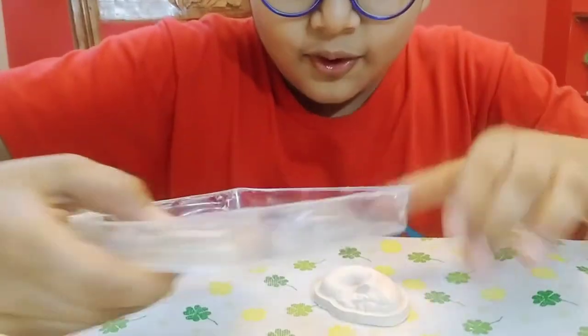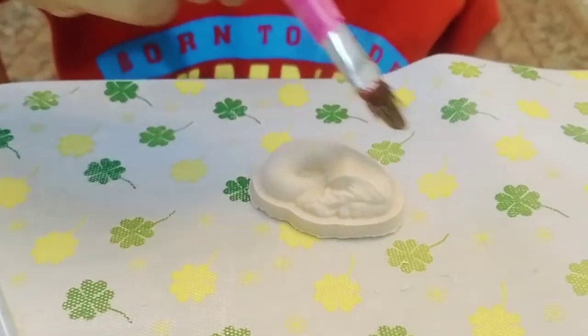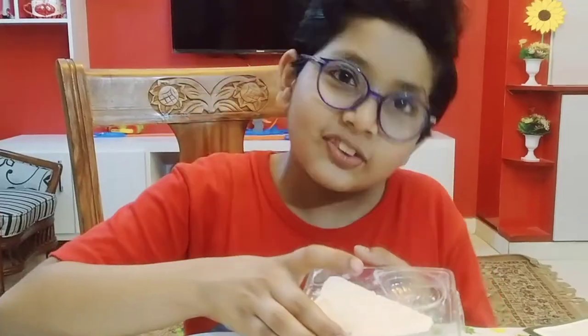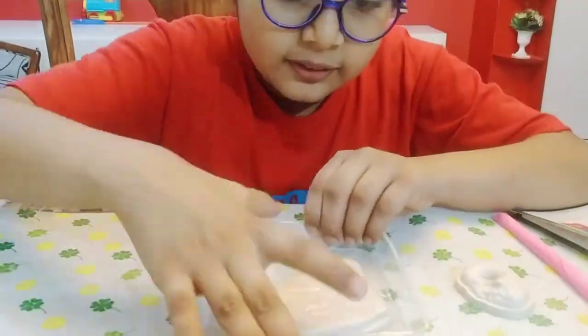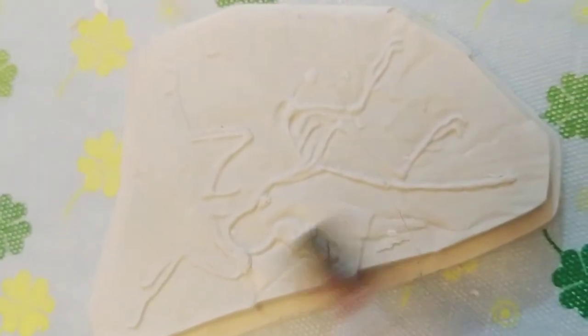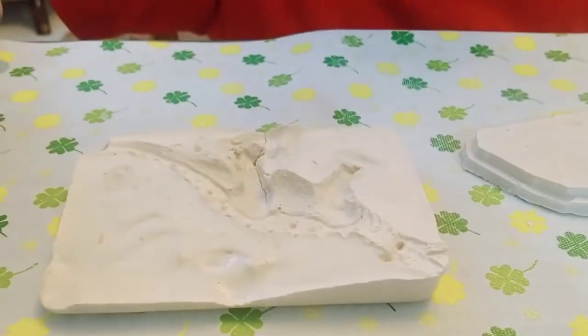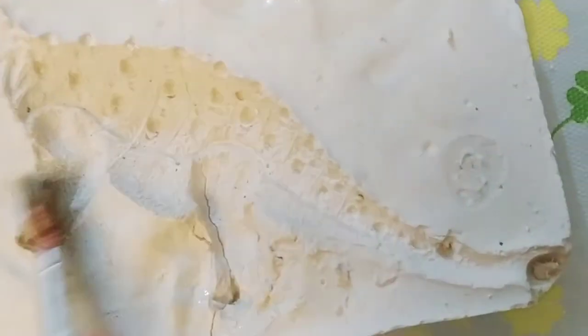Now let's check on our fossils — guys, our fossils are ready! Let's reveal whose fossil is this. First one — wow, it's looking good! Its name is Nautilus, it is a sea animal. Now let's read the second one — wow, it is a fossil of Pteranodon! And let's move on to the third one, that is Ankylosaurus.